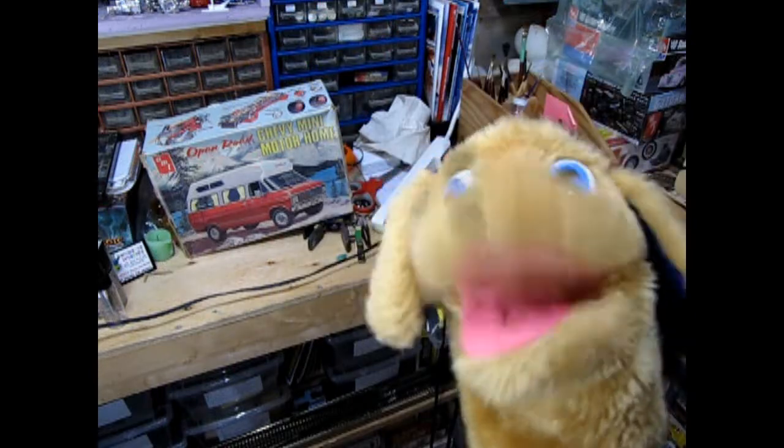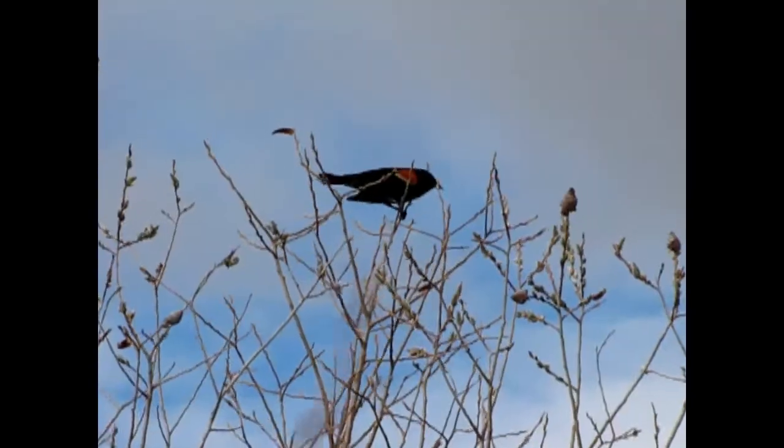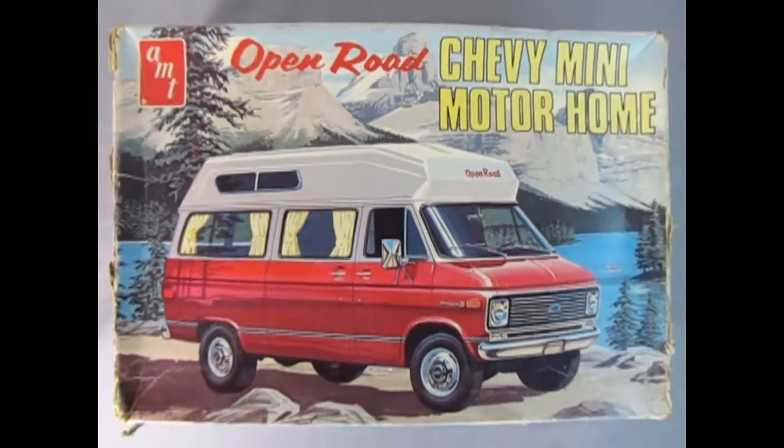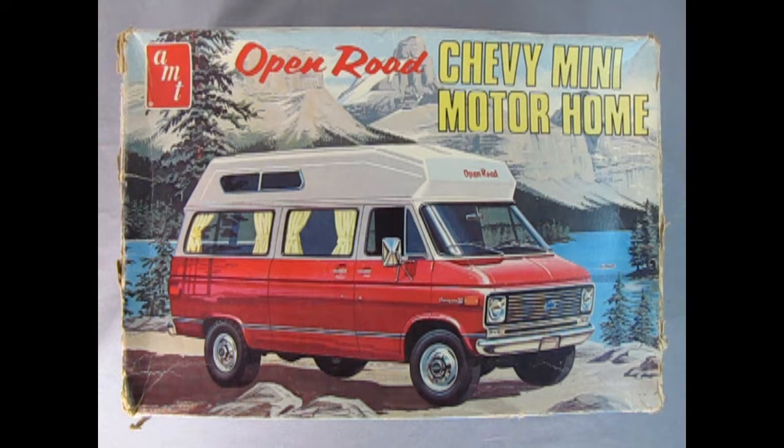We get to go camping! If you stick to the end of this video, I'll show you a really cool video that I'm sure you'll enjoy. So let's go down to the bench and see what's in the box. We start our adventure with the AMT Open Road Chevy mini motorhome — this kit is an actual 1970 kit, came out that year. The box has gotten a little rough over the years. This is one I got from my good friend James, so thank you, James — a real classic from the past.